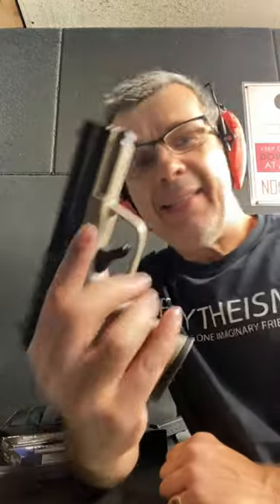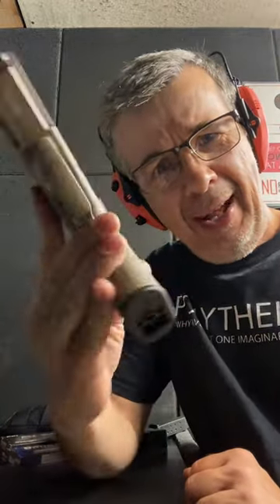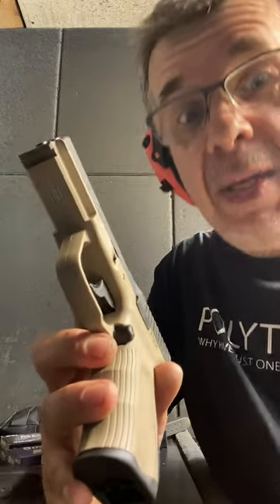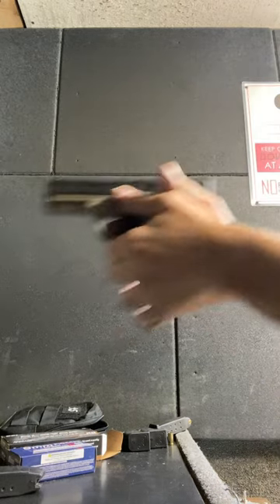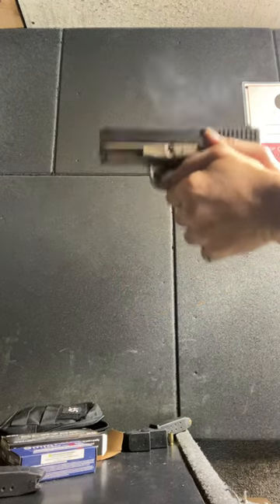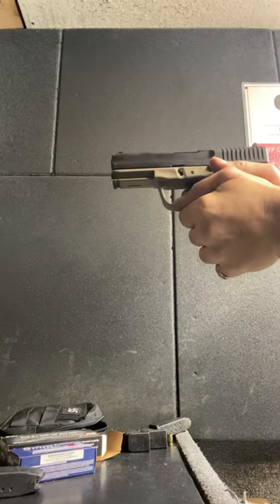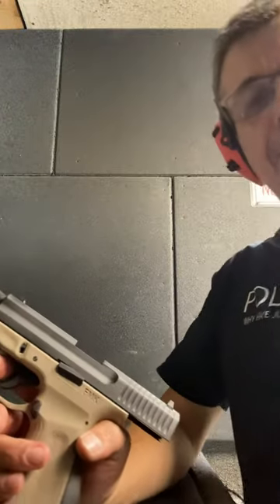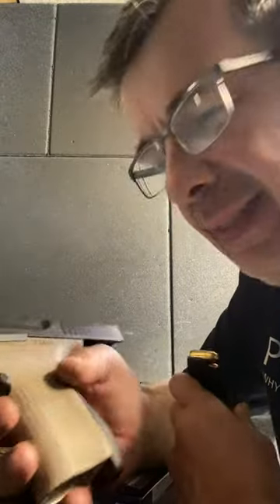I'm really starting to take to this thing. 290 bucks — $289. Holy moly. If this keeps performing the way it's doing right now, I'm happy. One more clip. Flawless. Alright guys, I'll give you my final thoughts in a second. Now for the ultimate test — brand new out of the box FMK, let's see what happens.